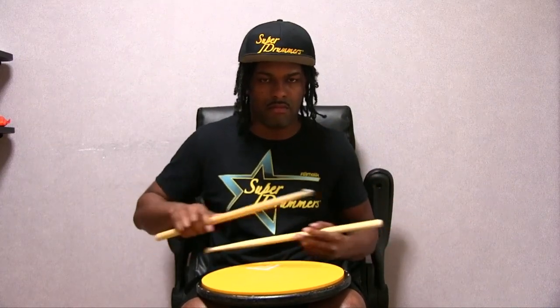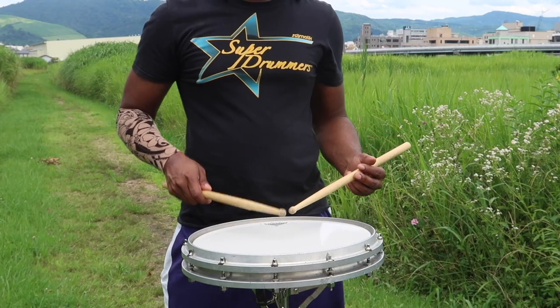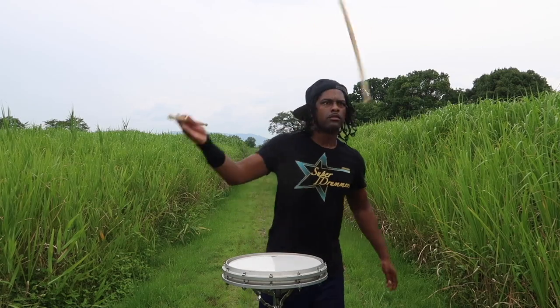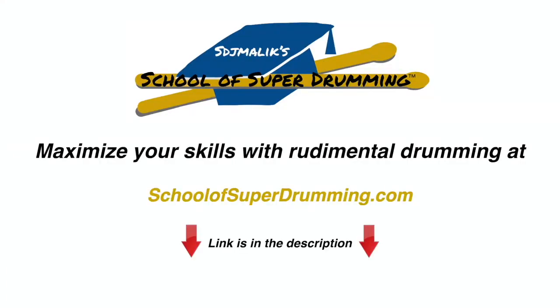And that's how you play the flam fives. Like this video and subscribe to the channel. If you want full access to over 500 videos of stick tricks, rudiments, and exercises, sign up today at SchoolofSuperDrumming.com. The link is in the description.